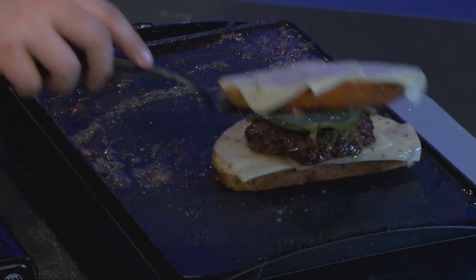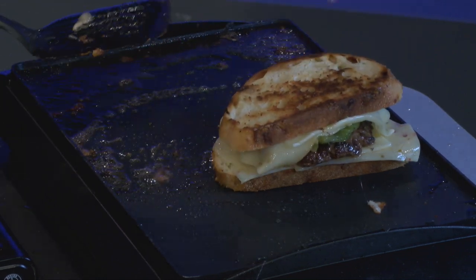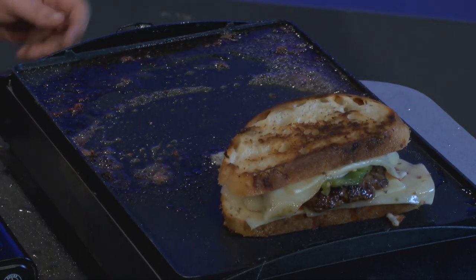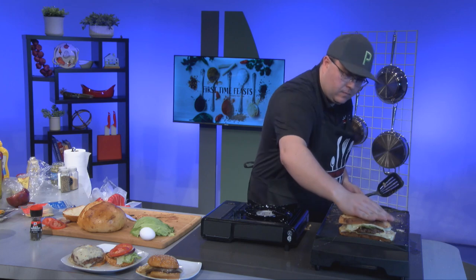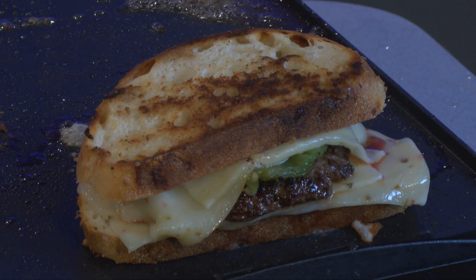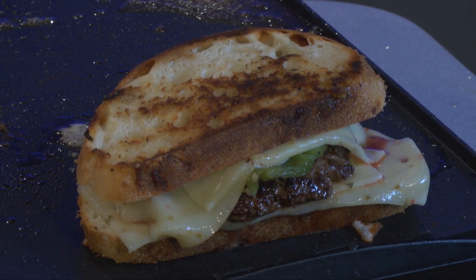We're going to go ahead and pull this guy off of here, set that aside. We're going to take our pepper, put it on top of our patty, and stick our patty in between our patty melt bread. We're going to toss the other side on here like so. We're going to let this guy cook just a little bit longer. We're going to turn our heat down so we don't want to burn it. That is going to be really, really good, guys.